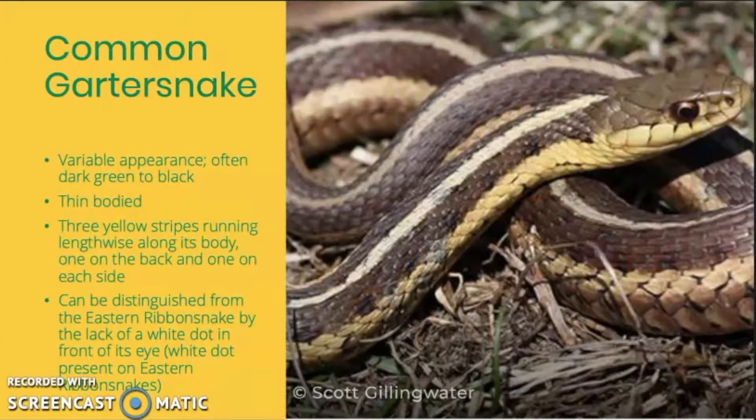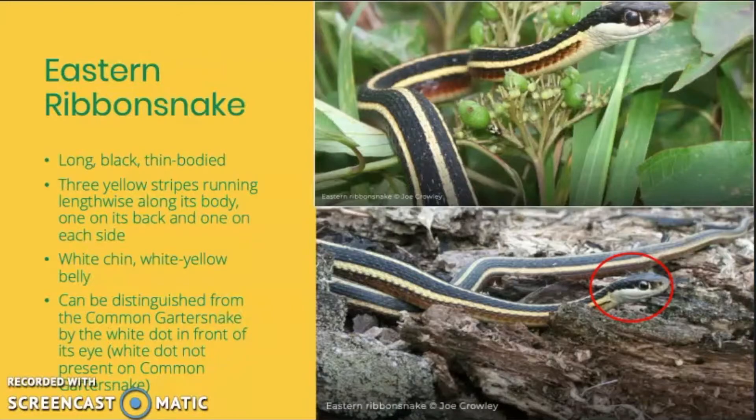The common garter snake can sometimes be confused with the eastern ribbon snake, which we're going to talk about next. The eastern ribbon snake is a relatively long snake ranging from about 46 to 86 centimeters. They look very similar to the common garter snake — black thin bodies with three yellow stripes running lengthwise along the body, one on the back and one on each side. They also have white chins and a white-yellow belly. The best way to tell them apart is by their heads: eastern ribbon snakes will have a white dot in front of their eyes. Garter snakes don't have this dot, so if it has a white dot, you're looking at an eastern ribbon snake, and if it doesn't, you have a common garter snake.